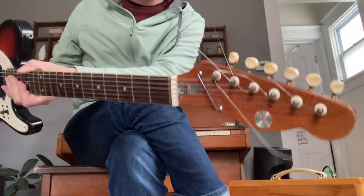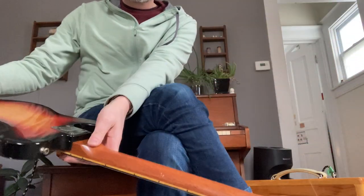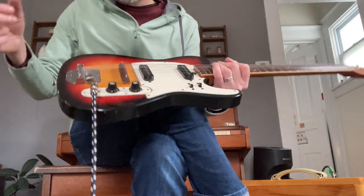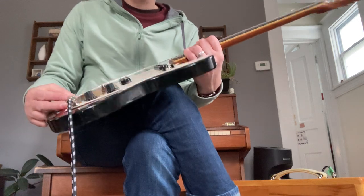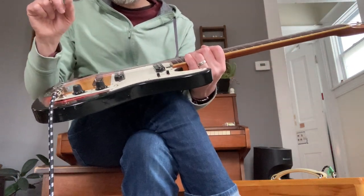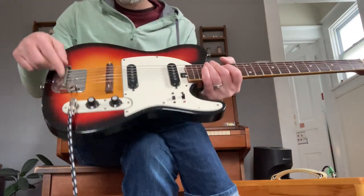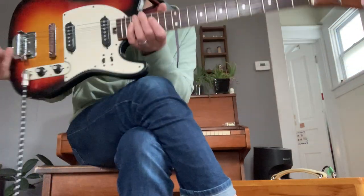1970 Sears Silvertone Telecaster, mahogany neck, mystery wood body, made in Japan — either Kawaii or Taisuko, hard to tell. Single coils, the vibrato springs have been taken out, it's a compensated rosewood saddle.